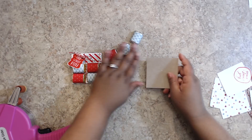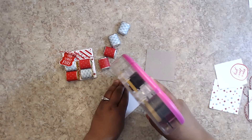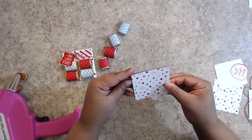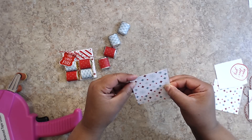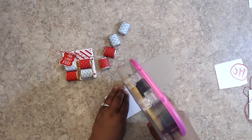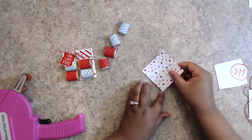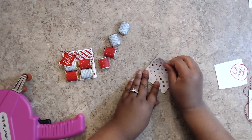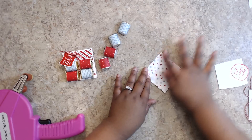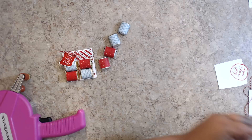Take a piece of lightweight chipboard that's three by three, and two pieces of patterned paper to cover it. The chipboard I'm using is cereal box weight — it comes in packages at the bottom of boxes to keep them sturdy. Cover the front and back of the three by three square, then trim off a little bit of the extra to make it even.